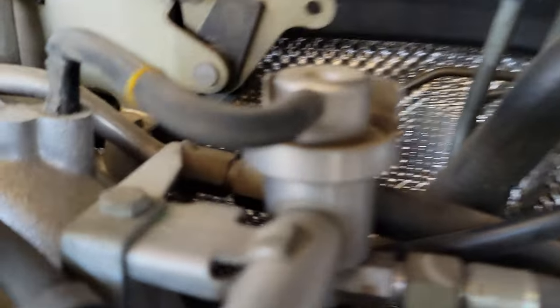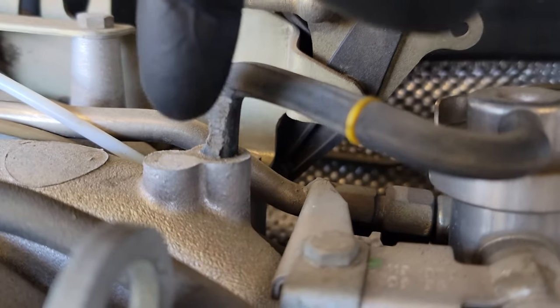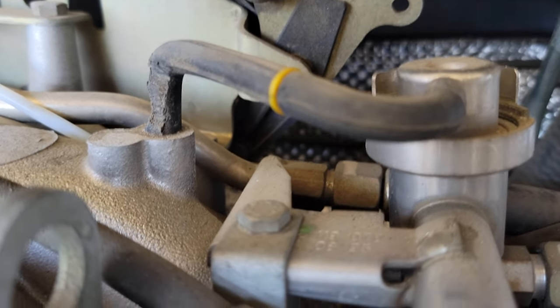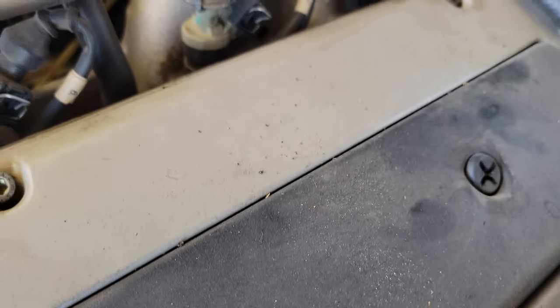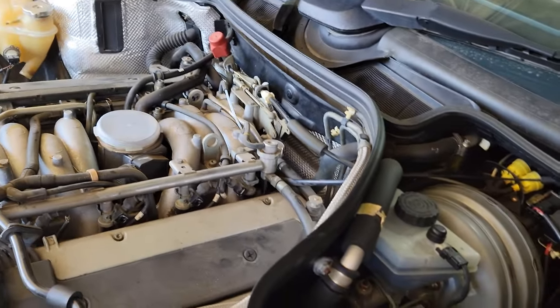I want to make sure I have that hooked up properly if something actually goes there. Also, there's been a little bit of rodent munching on the wiring — you can see it right there. Hopefully they didn't get into too much of the wiring.